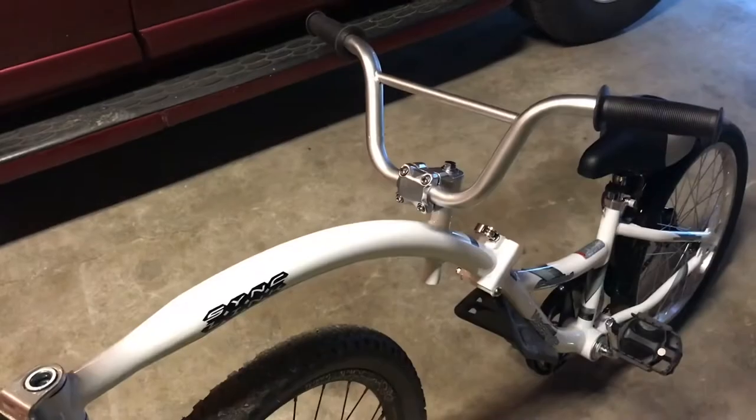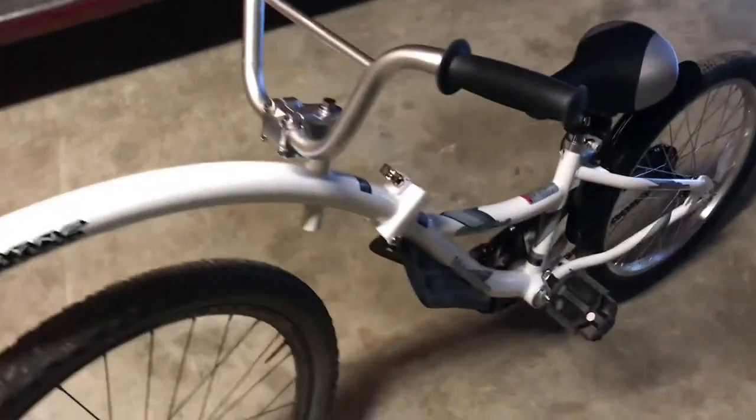Hey everybody, thanks for tuning in. It's Justin the Germ. Today I'll be going through the We Ride Co-Pilot — this is a tandem kiddie bike. It attaches to the seat post and it's pretty cheap on Amazon. $75 is what we spent on ours, so hang tight, we're gonna walk through it.